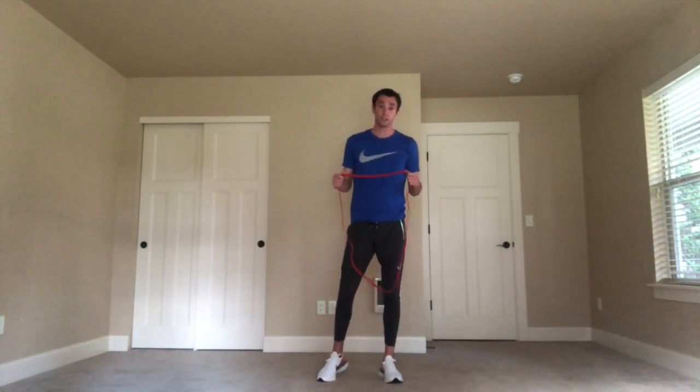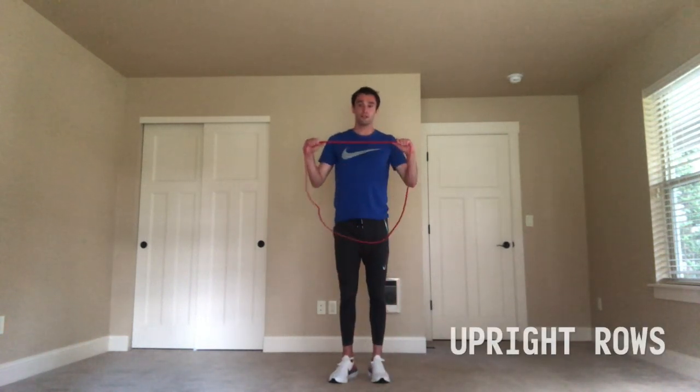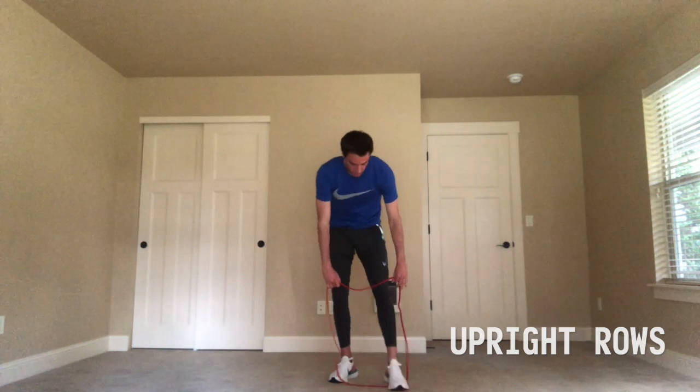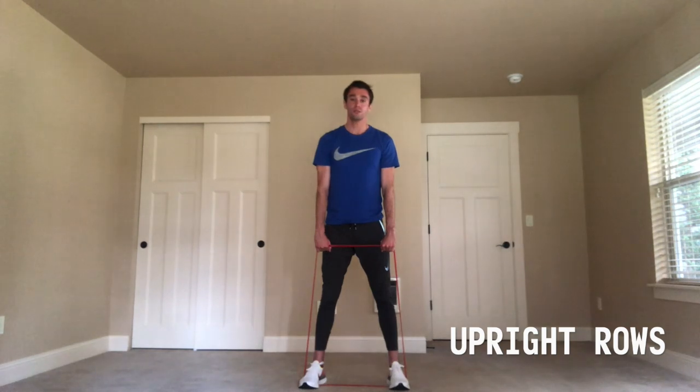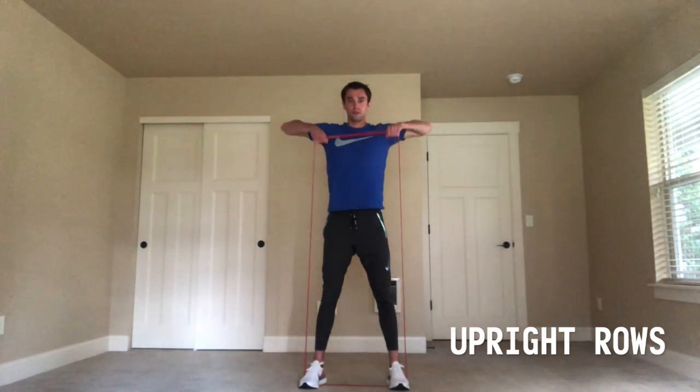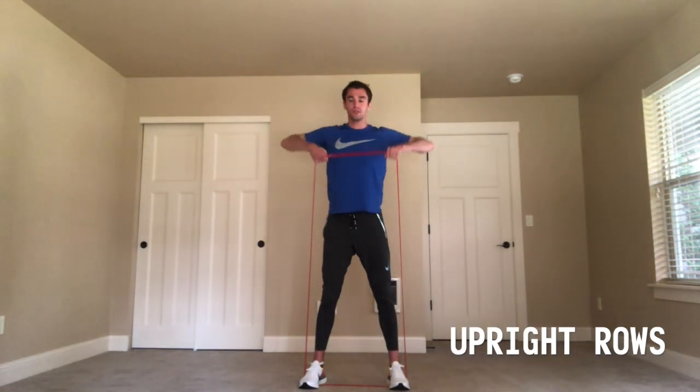Now I'm going to show you how to do some upright rows. For this exercise, you're going to stand on the band with both feet and hold the band in both arms, then pull upright towards your chest. The wider you have your feet, the more resistance you can add to the band.